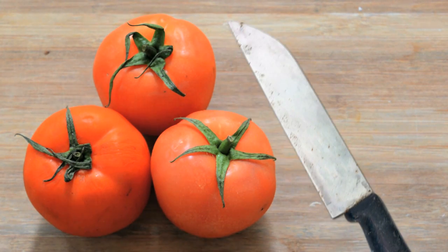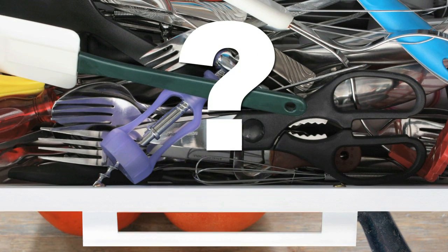You've got yourself a pile of tomatoes to cut up and that knife of yours just isn't cutting it today. You open the drawer, can't find your knife sharpener, so now what are you going to do?